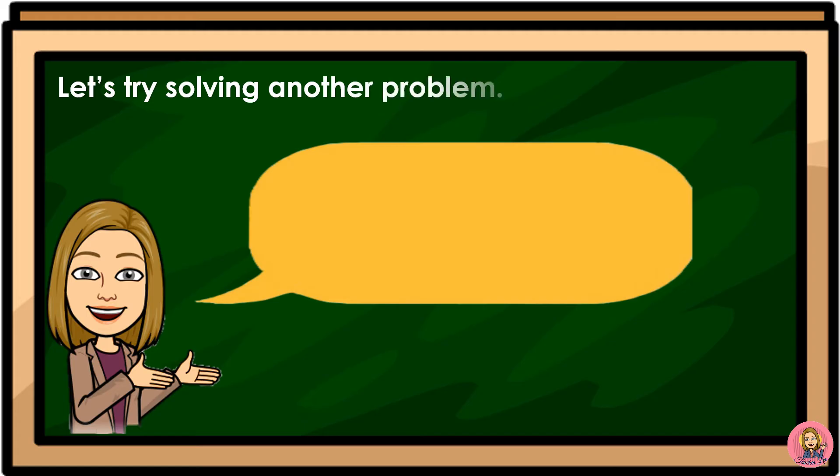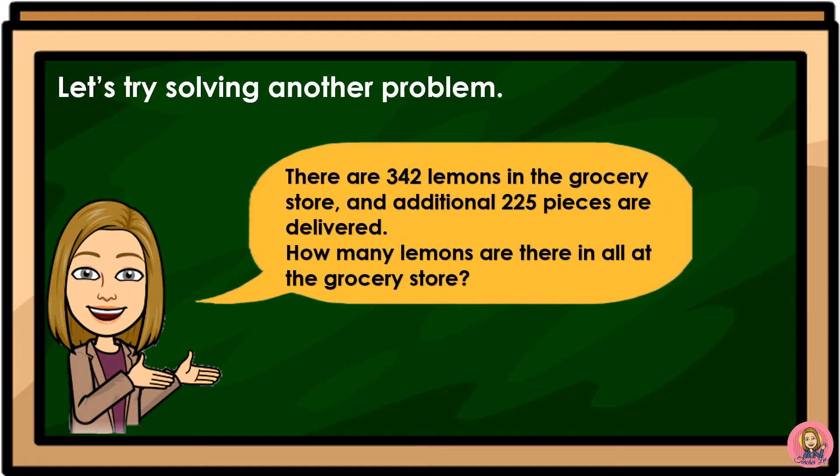Let's try solving another problem. There are 342 lemons in the grocery store, and an additional 225 pieces are delivered. How many lemons are there in all at the grocery store?